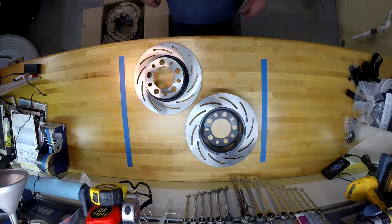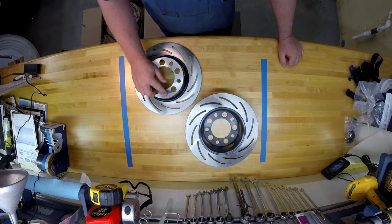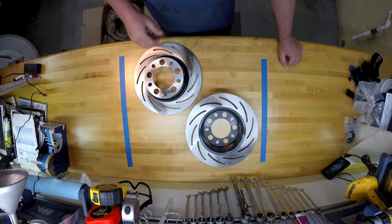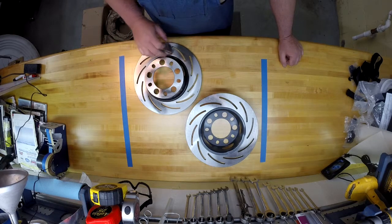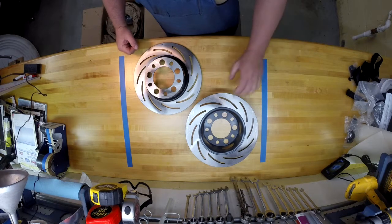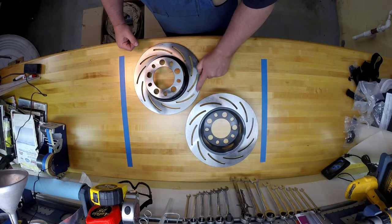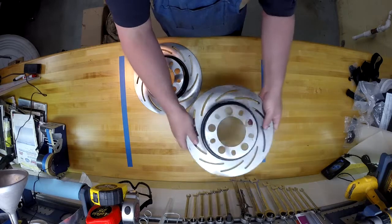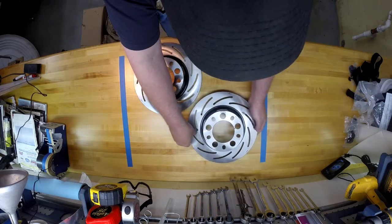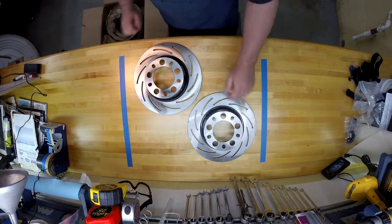The first thing to come out of the box are the rotors. This particular package was ordered with a 4.5 inch bolt pattern. There are slots for the studs, so I believe the rotors are actually universal. They appear to be directional — they've got arrows cut on them — so you've got a right and a left.